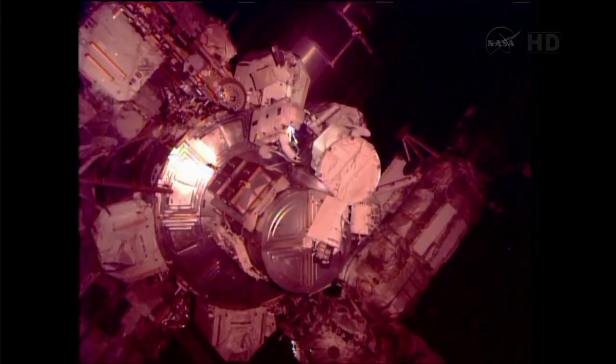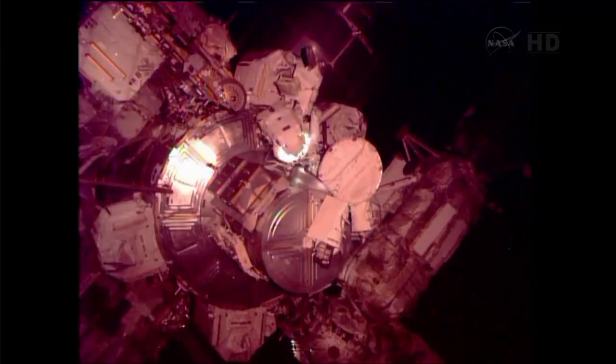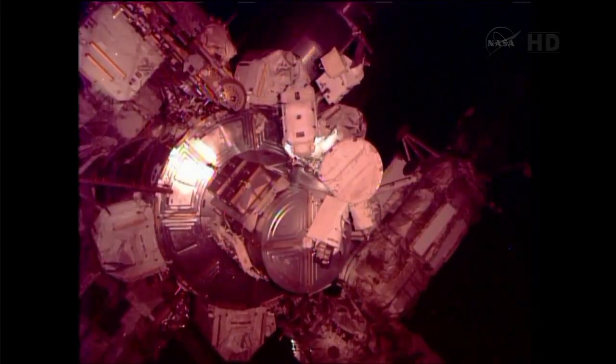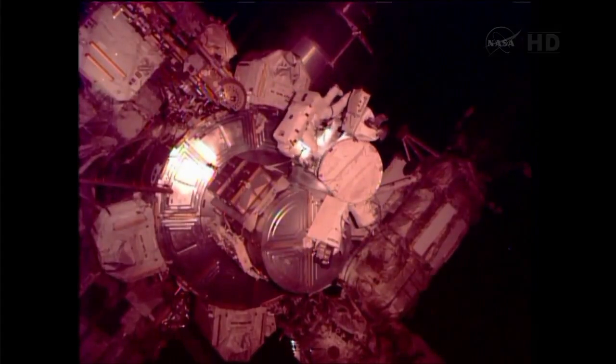All right, Luca and Chris, we copied all. Check your reels are unlocked and get a green light check on Luca. Green light check on Luca is complete. And I have two unlocked reels. And I have two unlocked reels as well.